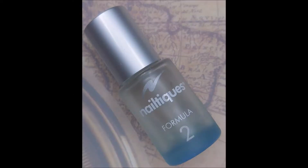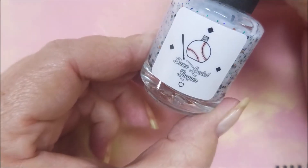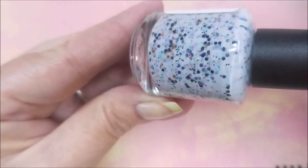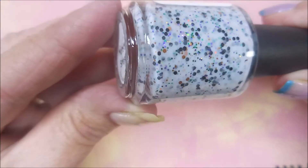Hello my friend and welcome to my channel. Today I've got Bases Loaded Lacquer Monster Smash and Beauty Big Bang XL020. I have started off with Neltex Formula 2, and here is Bases Loaded Lacquer Monster Smash. What an awesome curly this is.